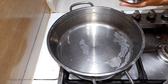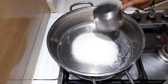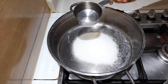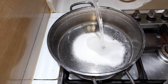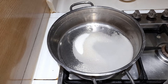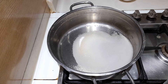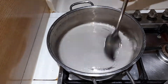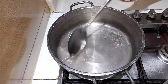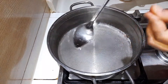To another pan, add in three-quarters cup of sugar and also three-quarters cup of water. Let the sugar completely melt away, and the consistency should be sticky like a sugar syrup.